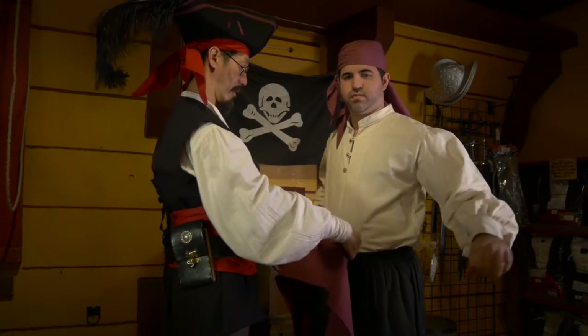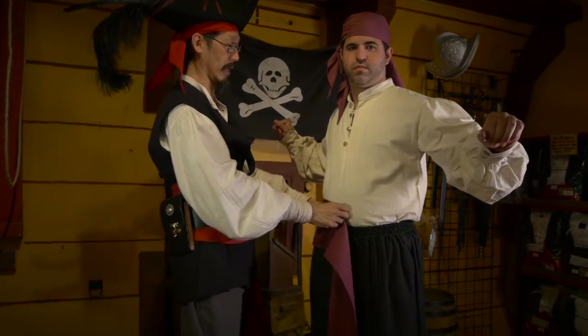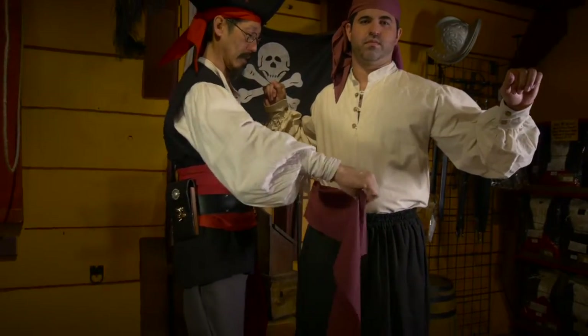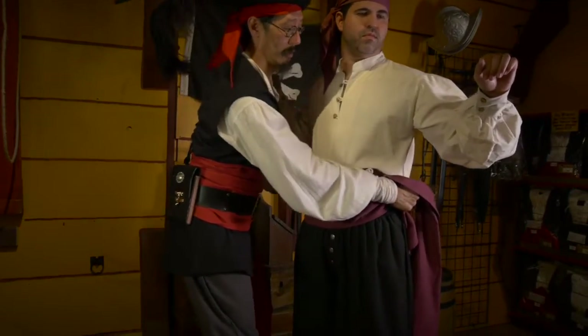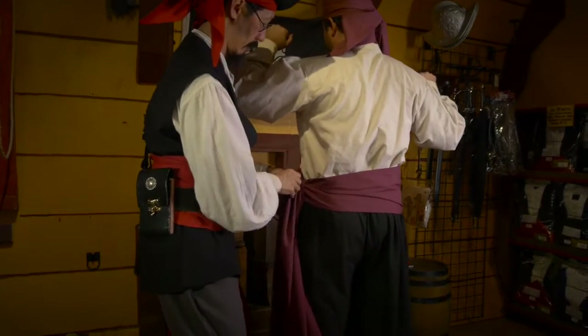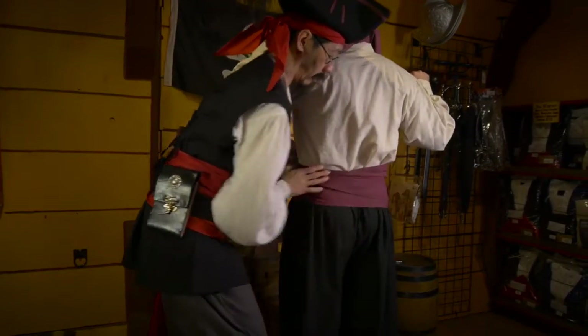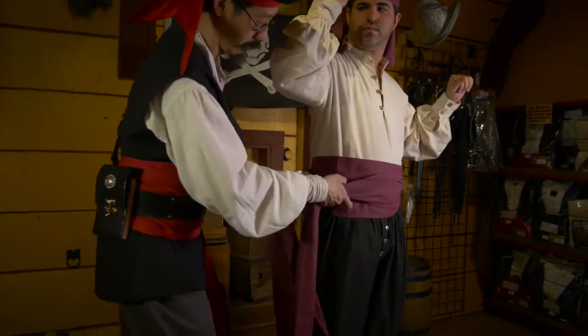Then take the sash, fold it in half, put it in front, and rotate it to the same side as the tails of your bandana. It goes around and twists around — the twist is behind the back — and it continues around to the front. Keep it as nice and wide as possible.